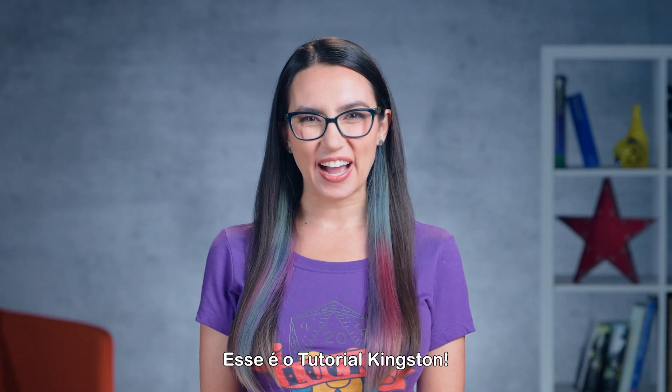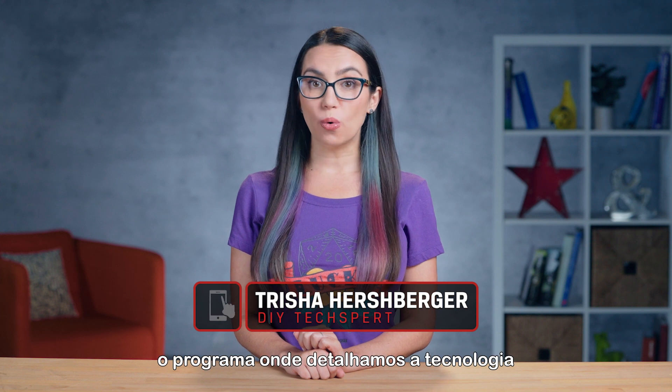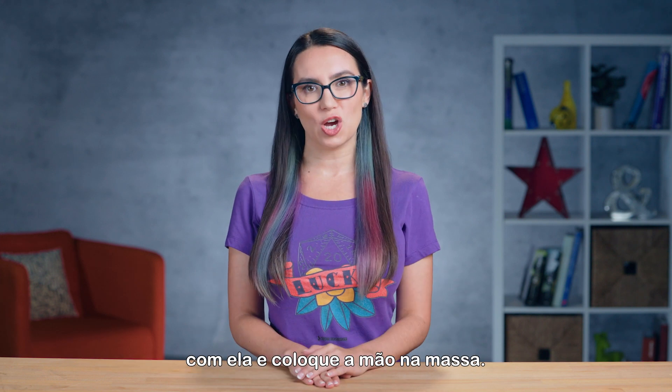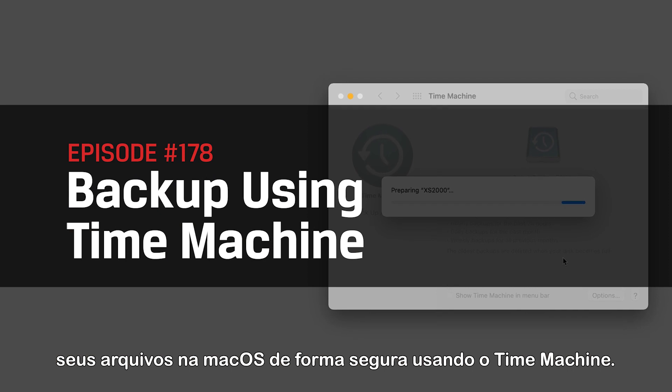This is DIY in 5. Hello friends, my name is Trisha Hershberger and you are watching DIY in 5, the show where we break tech down in such a way that you feel comfortable getting in there and tackling the job yourself. Today, we'll go over how to back up and restore your files on macOS safely using Time Machine.